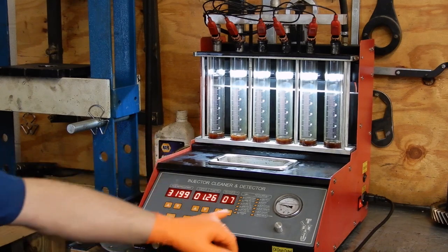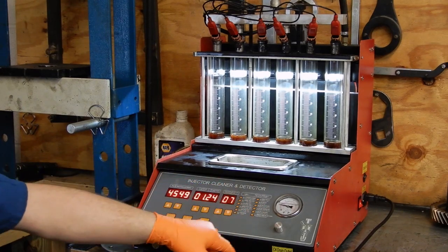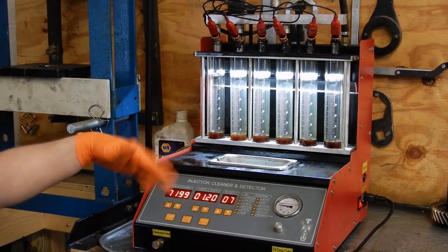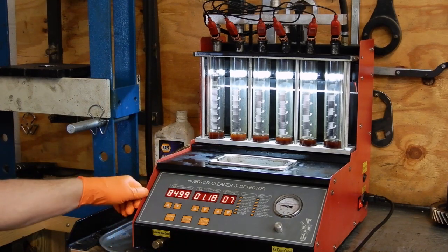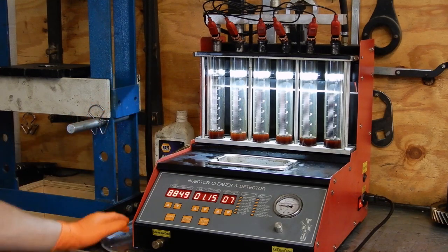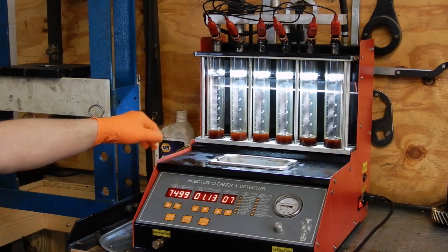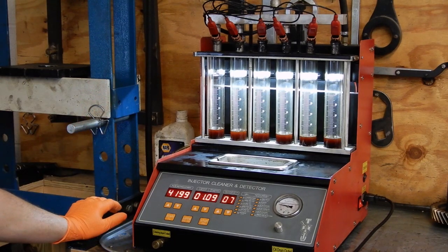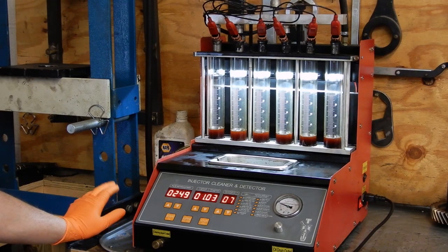This thing is pretty cool. There's a bunch of different settings on it — you can run high speed, low speed, idle, and it'll run through accelerator. A bunch of different tests. We usually just use the variable speed test because you can watch and see the pattern at low speed, medium, and high speed and see what they're doing. These I think have about 170,000 miles on them, so we'll see how they do.